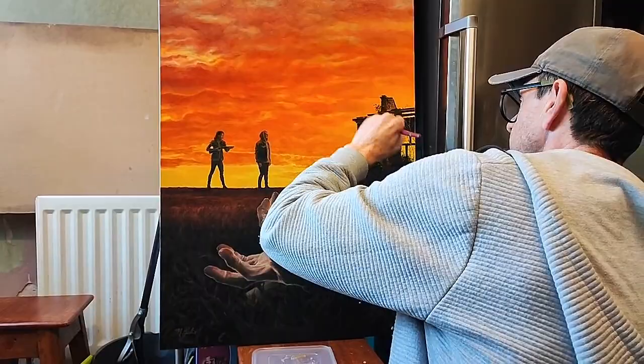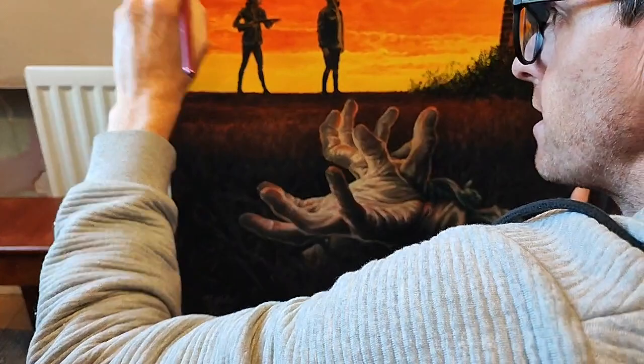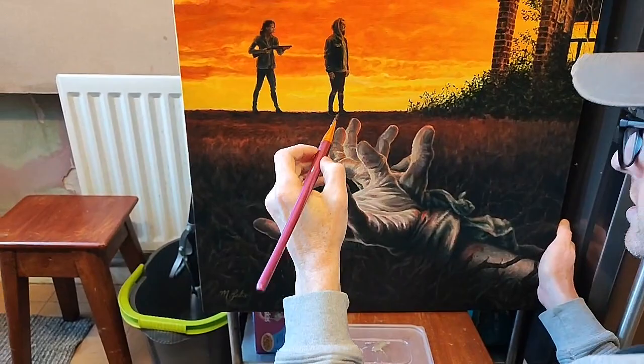Mike is saying you are amazing — thank you Mike. So while Mark puts the Liquin on, this is your chance to ask questions. Any questions about this process, now is the moment. Let's look at some details — it's getting a bit blurry but yeah. Jack Farrell says the colour palette and contrasts are amazing.